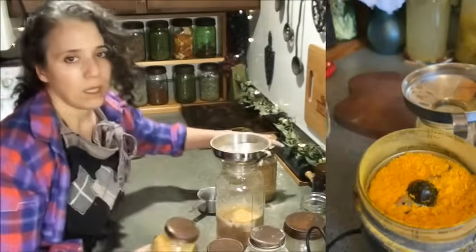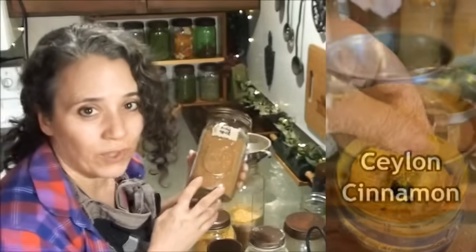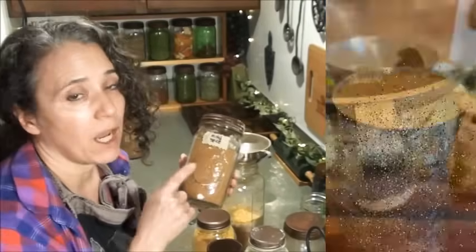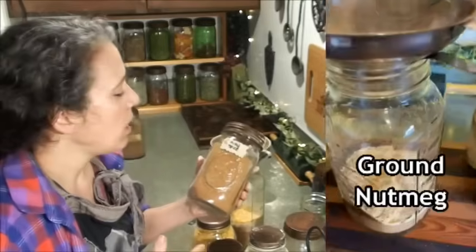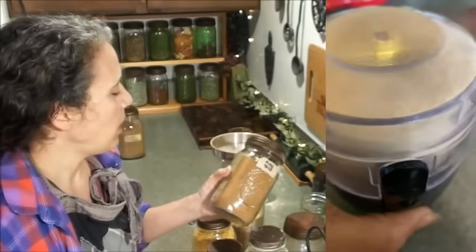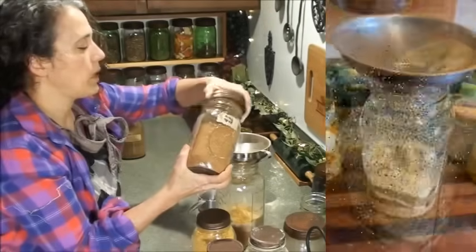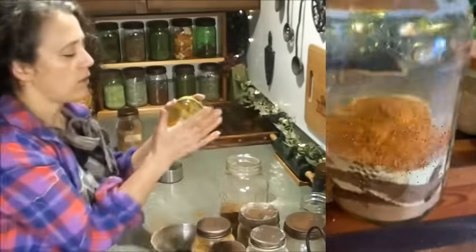Then there's my mixed spice blend, which is mostly for flavor, but the spices are also super good for you — they help build your immune system. It includes ginger, cloves, and Ceylon cinnamon, plus a few other things. I have a video on what's in it, but when adding it to the blend I use three-quarter cup.